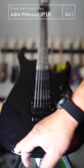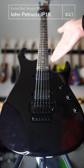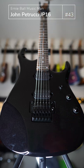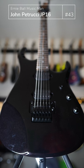You can see the traditional signature arm contour, great access to the upper frets, and the signature inlay. It's one of the rare models of John Petrucci's guitar that features a Floyd Rose tremolo.